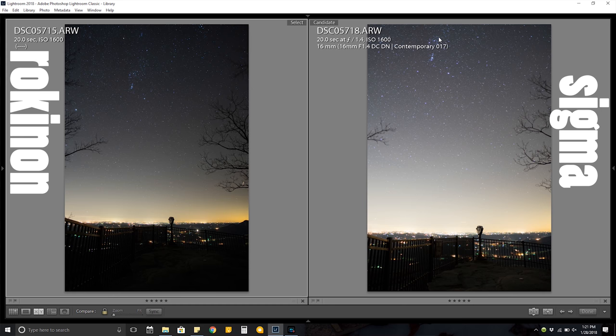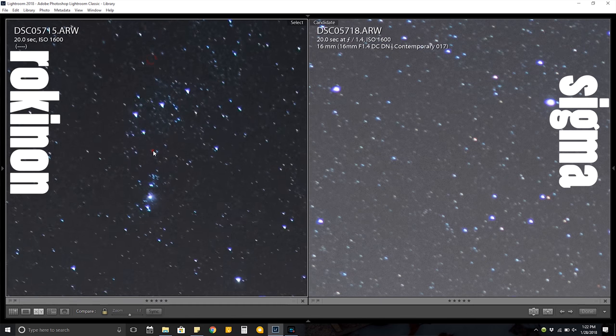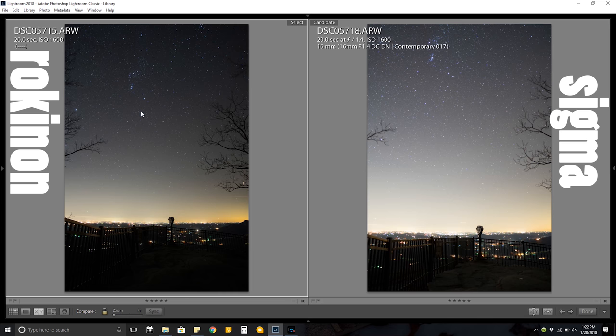You can see Orion's Belt up here — it's almost at the edge of the frame with the 12mm, whereas with the 16mm it's much closer to the middle of the frame. The 12mm gives you more field of view to see what's going on around you. If you want the same field of view with the 16mm as with the 12mm, you'll need to do a panorama, and that can be kind of tricky when it comes to astrophotography.